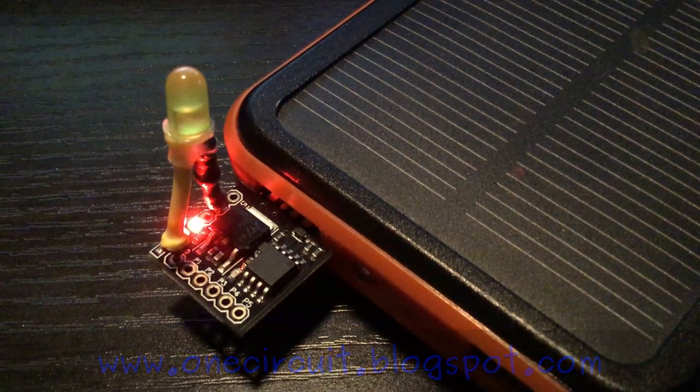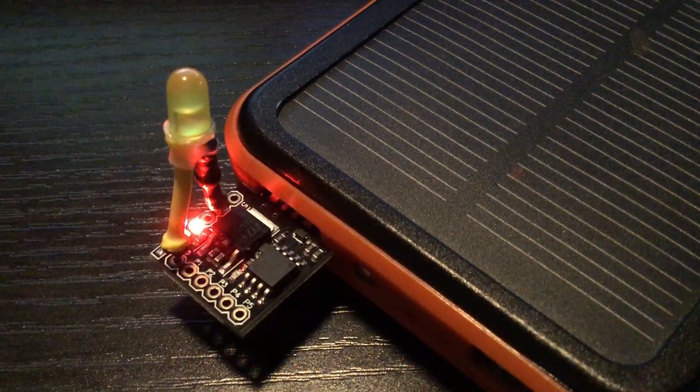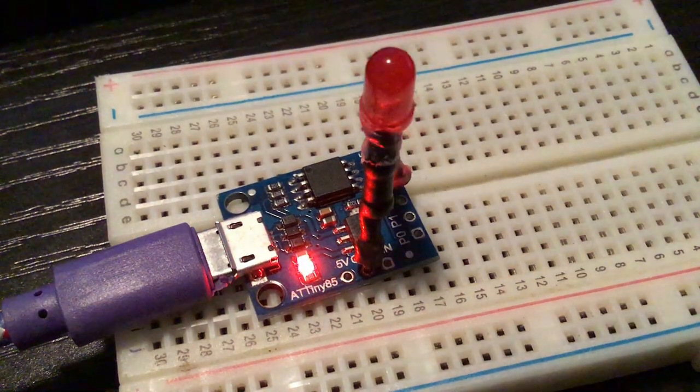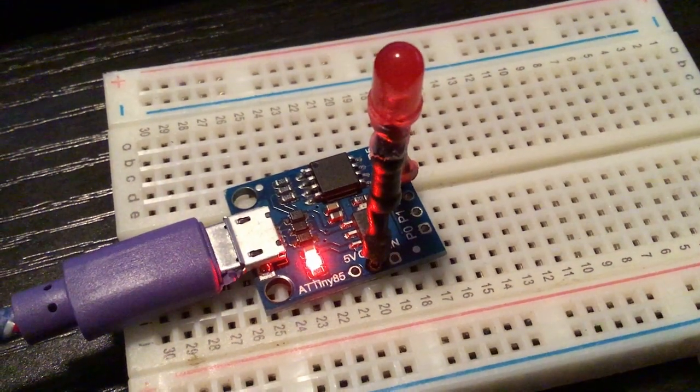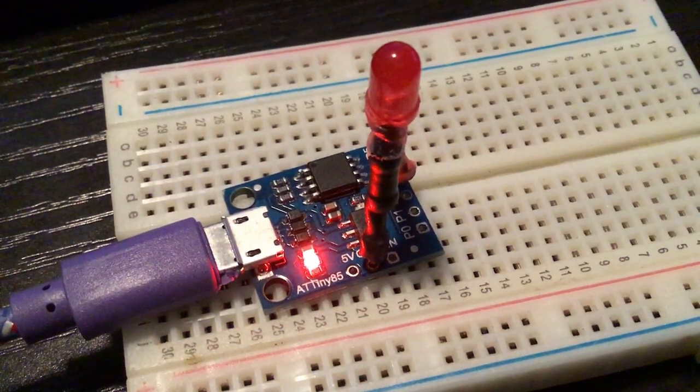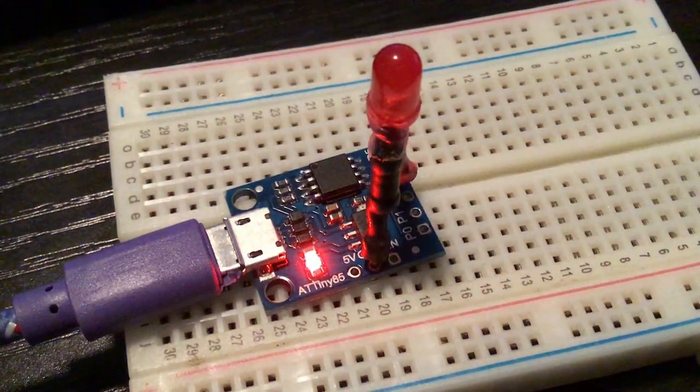And this is what it looks like — a blinking light. That's the original form of the DigiSpark. There is a slightly newer one where you plug directly into USB, but it's still basically the same. A couple of different versions of that original DigiSpark, and the blinking sketch is working.